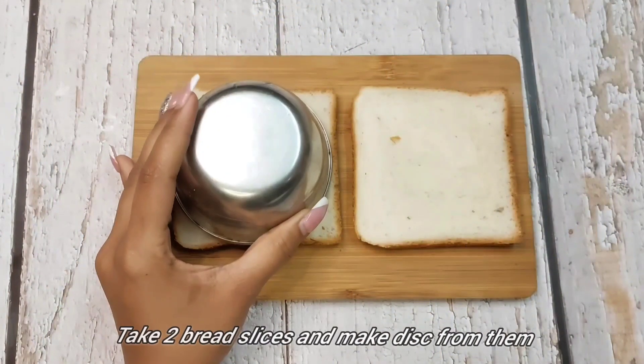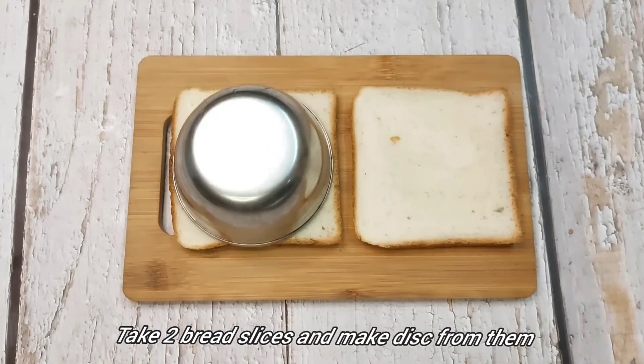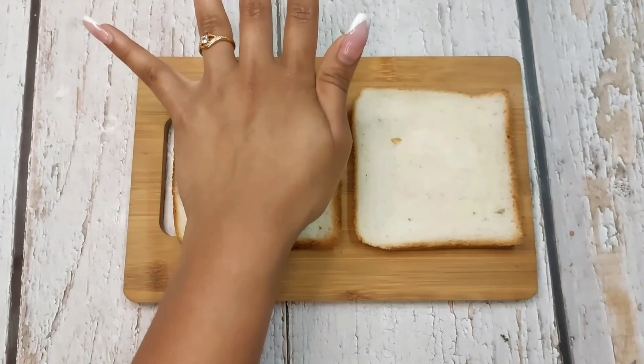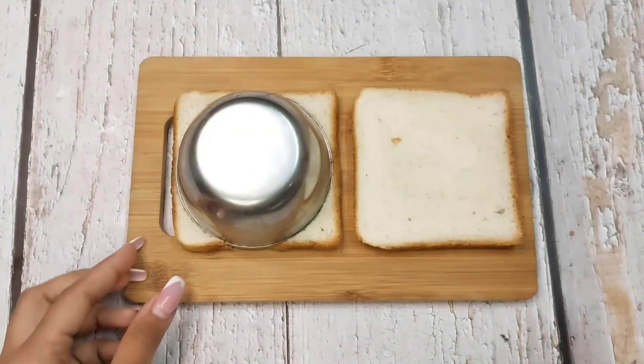Now I have used white bread. If you want, you can use brown bread or butter bread. We will make a circle like I have made.